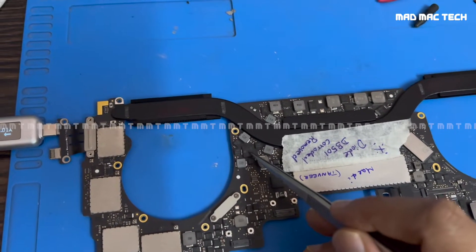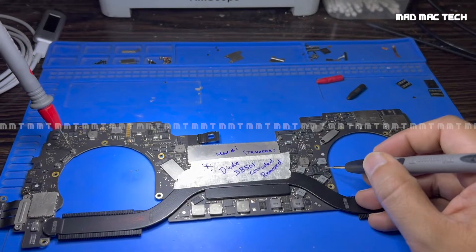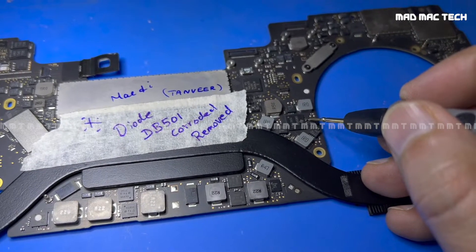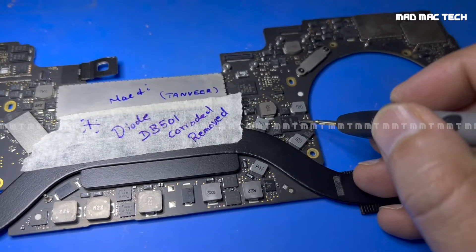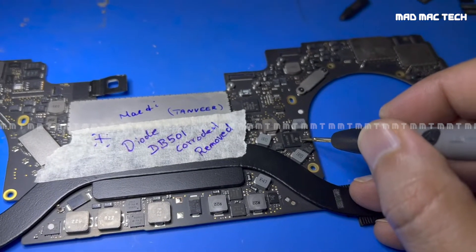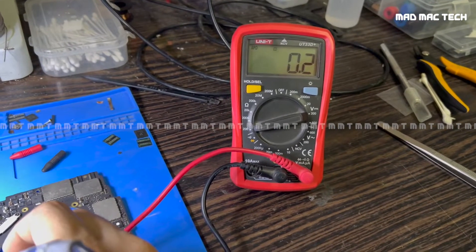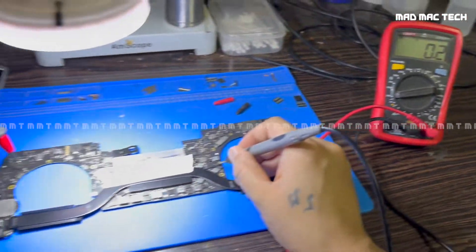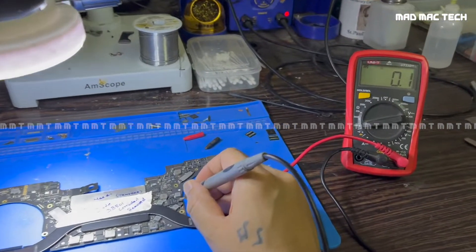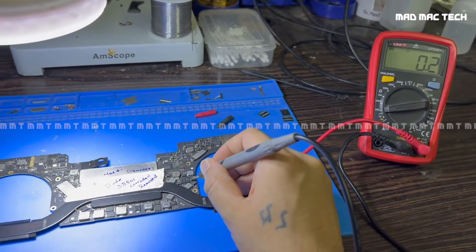On thermal imaging I saw this chip getting hot — this is the PMIC, the Power Management Integrated Circuit. There is one capacitor just beside it, this small one, which is for the 3.3V S5 rail. I measured it to ground and it's reading 0.02 ohms — almost a dead short. So 3.3V S5 is shorted to ground at 0.01 ohm.